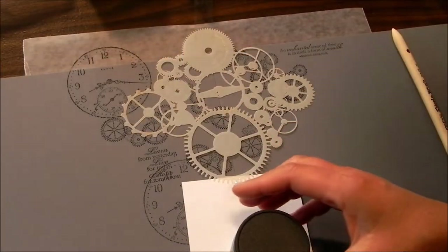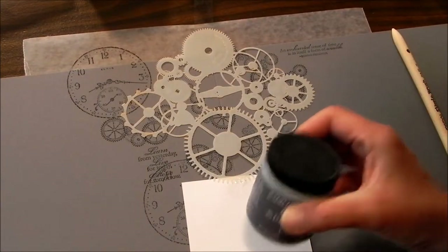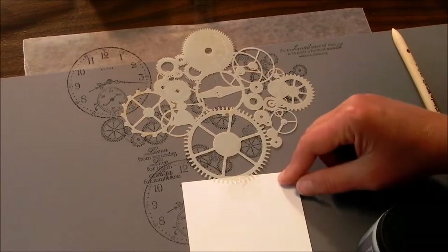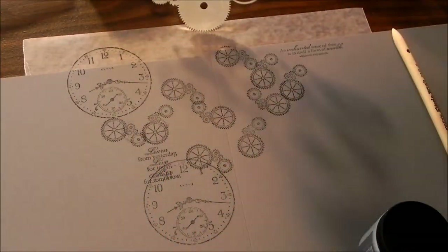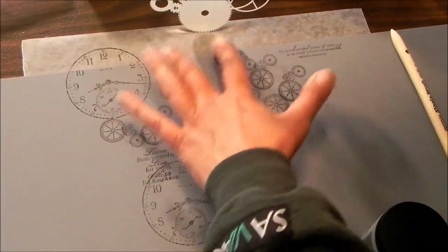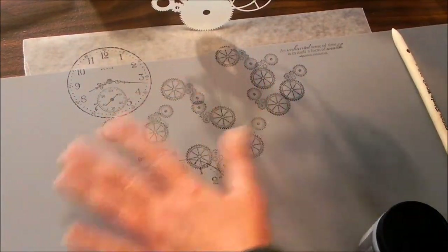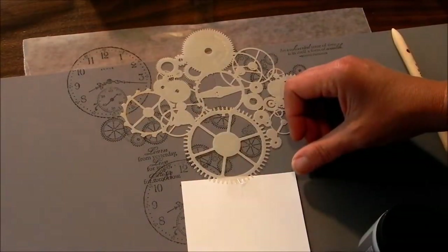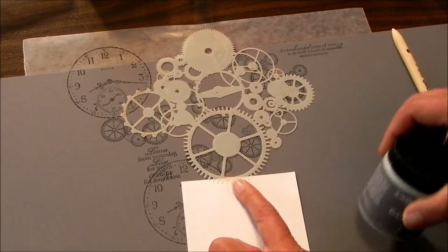Here we go with a sample, which is why I think this stuff is so scrapbooking friendly. I've got this Gears template. What I've done is I've put my two scrapbook pages together, not necessarily square. I've stamped it with basic black. This is basic gray cardstock.